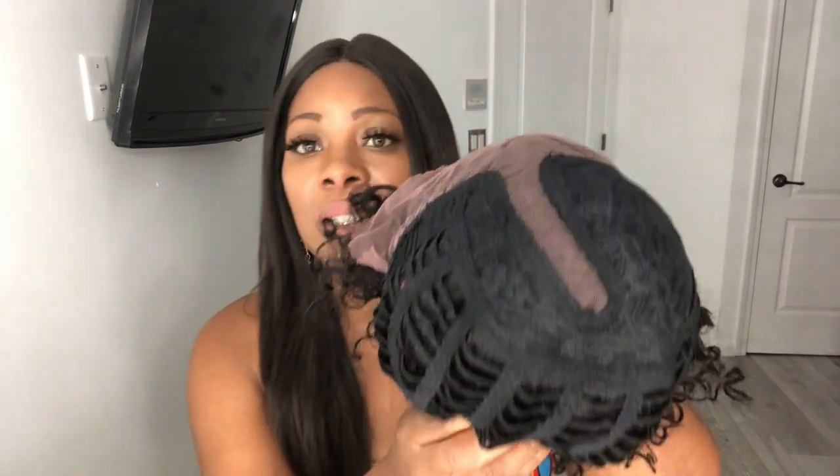This is really short - I don't even know how many inches this is. Getting into the cap construction, you get a parting area - not a full lace frontal - but you do get lace around the front of the unit, which is nice. The lace feels really soft and it's slightly tinted. The parting area isn't bad.